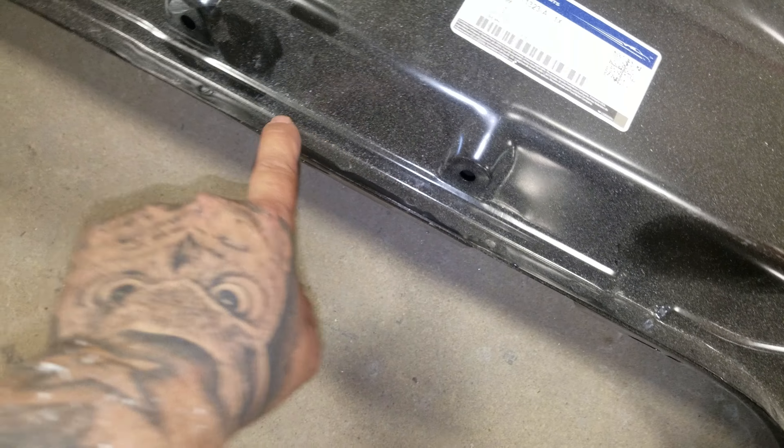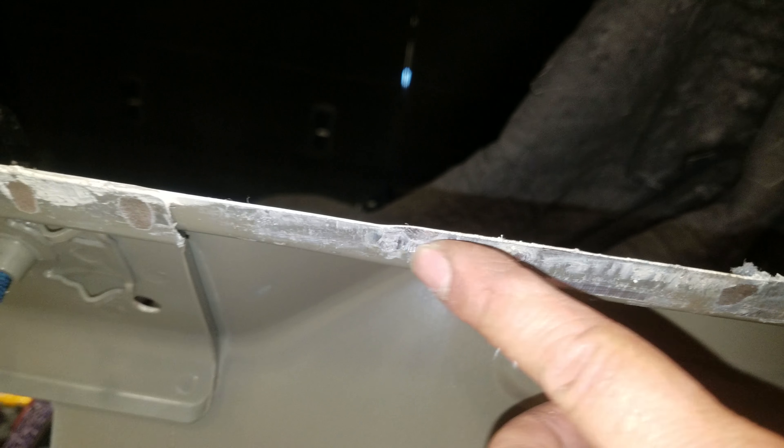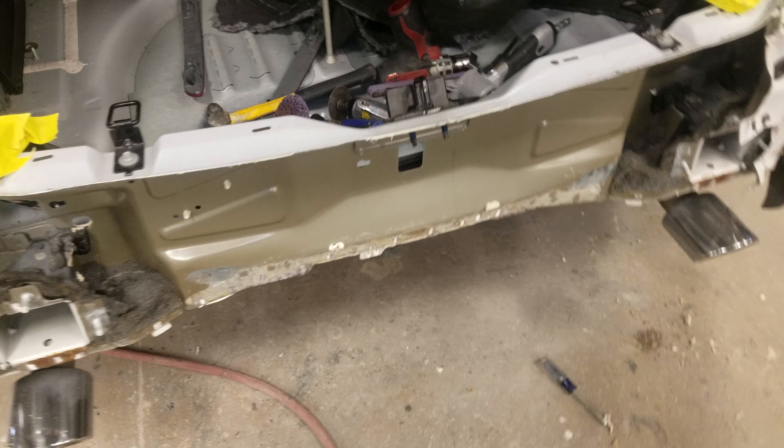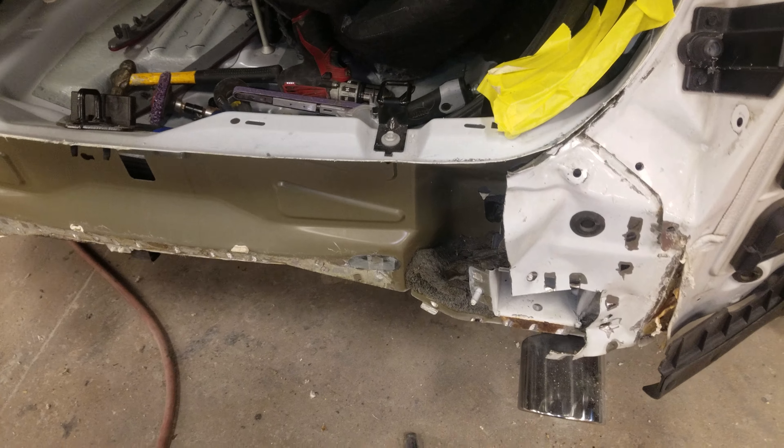Clean all the edges, clean all the edges inside here, prep the bottom as well, and then hit it with the spot welder. So not too shabby — that's what we're going on so far.